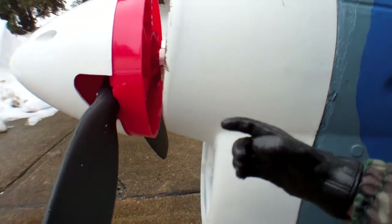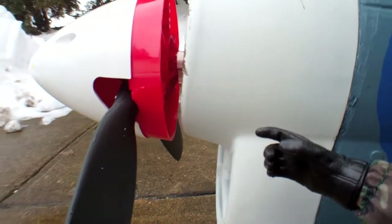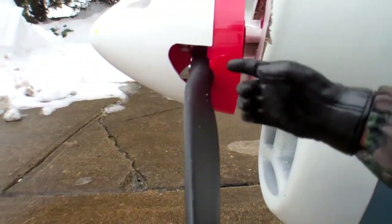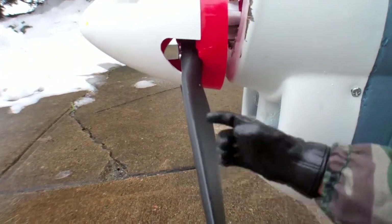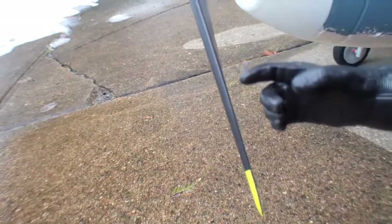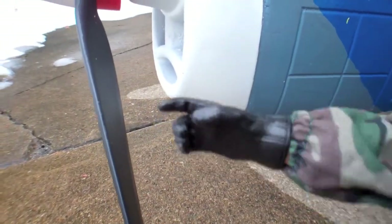The P-40s just kept getting better and better when they made them at FMS. Anyway, this is the prop right here — be careful that you don't put your finger in the prop, it will take it off, as you already know. I'm going to take it to the other side of the aircraft and show you the other side.